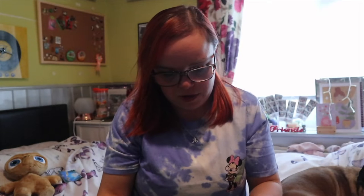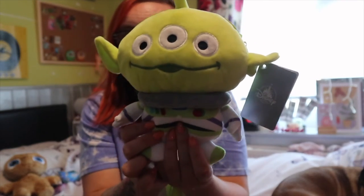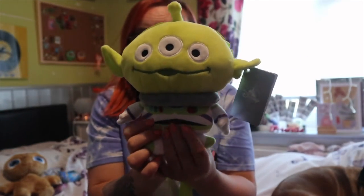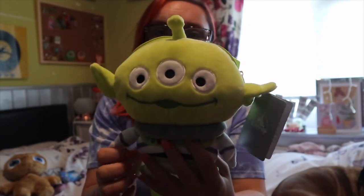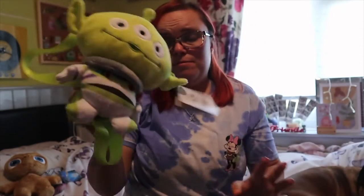This one wasn't from Disney either. Megan also picked me up this - it was from AliExpress before we came. It's a little alien dressed as Buzz, like a little handbag. How cute is he? But this was not from Disney - this was just what I carried home in my bag.